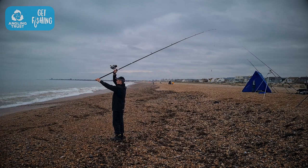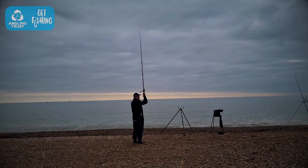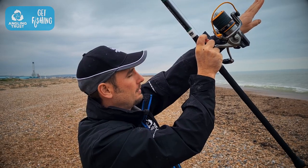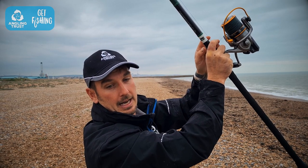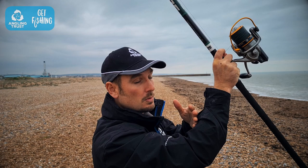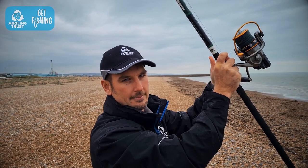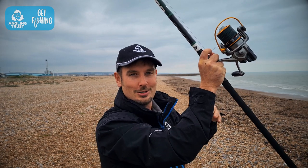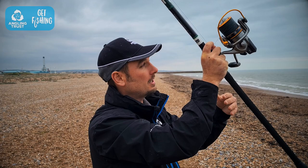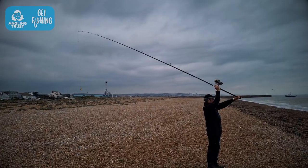Have the rod at 45 degrees up behind you, slightly drop it back, then bring the rod forward. When the rod reaches 45 degrees in front of you, release that trigger finger — that allows the weight to fly out into the water. If you release too early the weight will go up; too late and it will go down. It's not about how hard you swing — it's all about the timing and the technique.